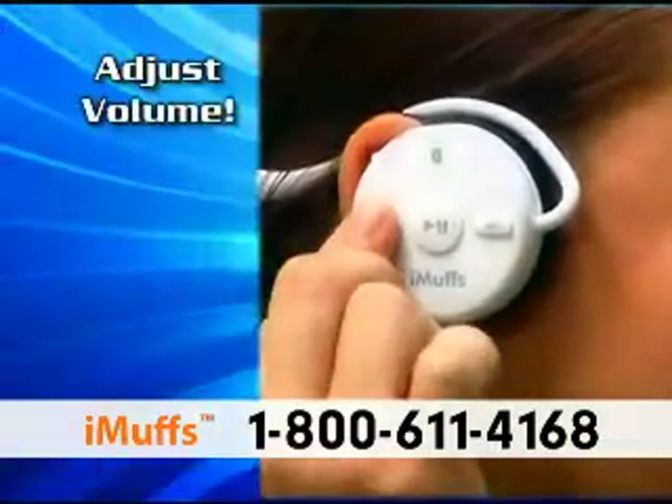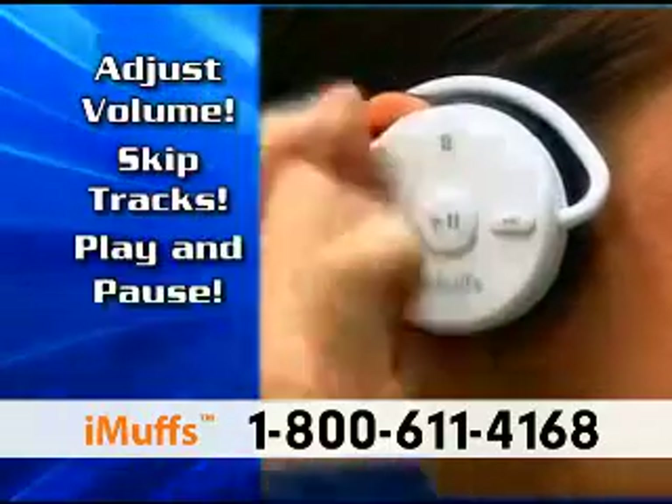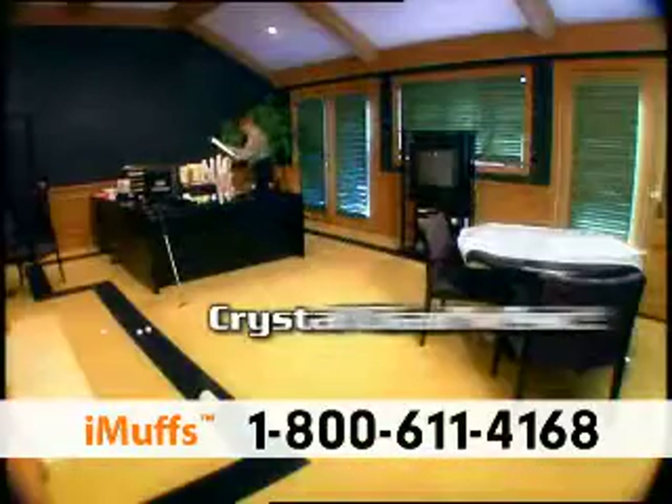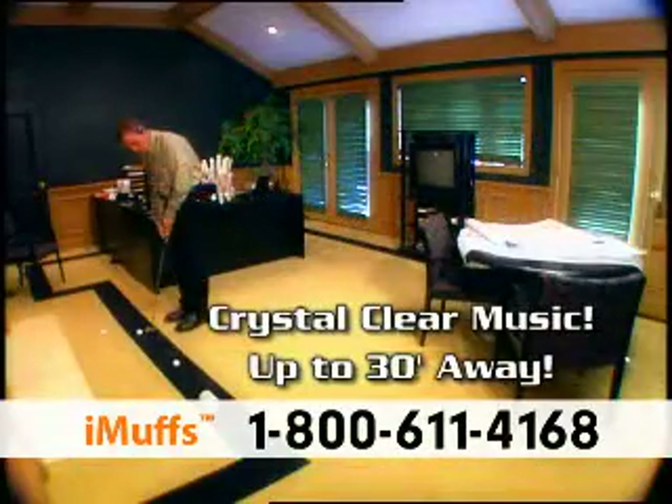Intuitive, ergonomic iPod controls let you adjust volume, skip tracks, even fast forward and rewind without taking your iPod out of your gym bag. With iMuffs you can enjoy crystal clear wireless music from up to 30 feet away.